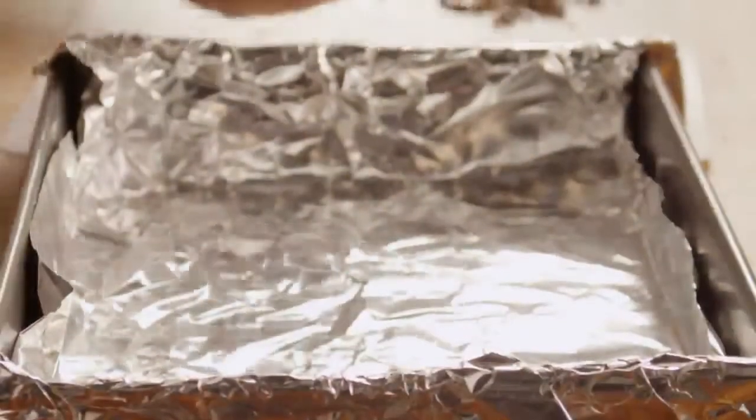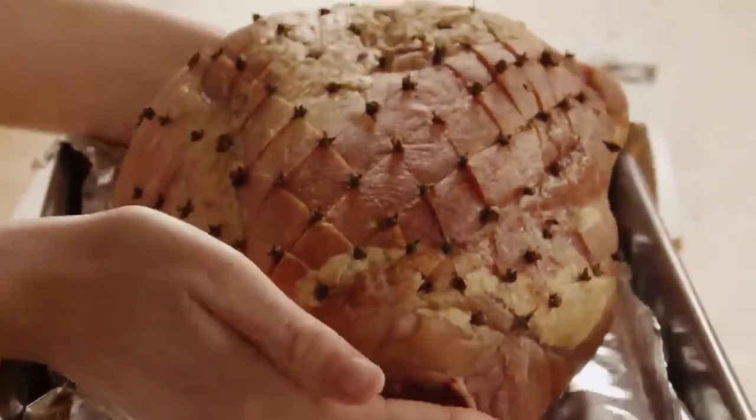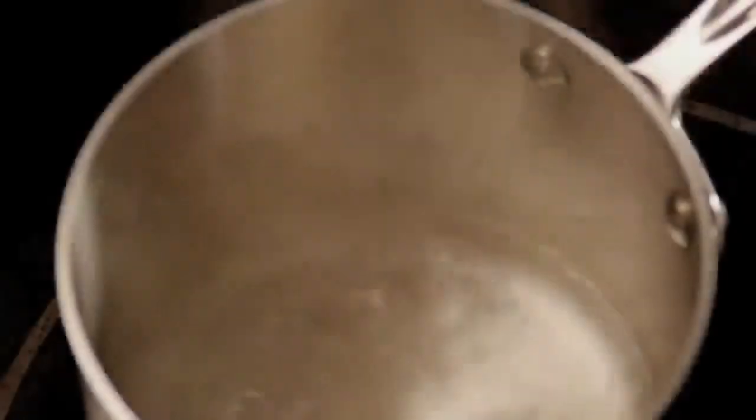Line a large baking dish with foil and transfer the ham to the dish. Now we'll make our honey glaze.